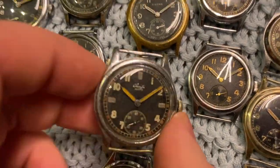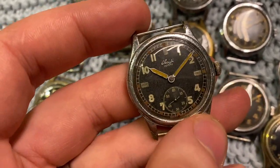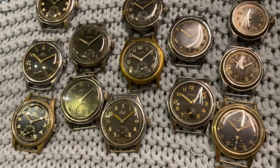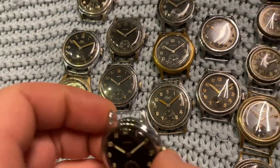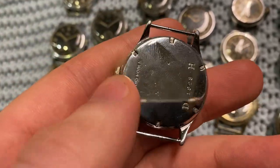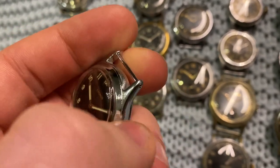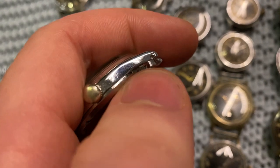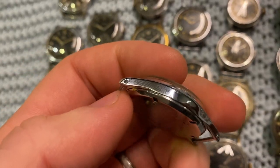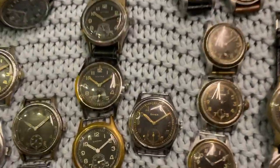Next up we've got Choisie — this is a very, very rare piece; you barely ever come across them, and it's in very cool condition. Then we've got a Chronos, also a very rare one and in really nice condition, although the case has been polished and re-chromed — you can tell it's super glossy and the edges are not as sharp as they used to be. You can also tell on the sides: the fixed bars are visible through the metal, which means they've been polished. Normally when unpolished it would be smooth and you wouldn't see the bars.